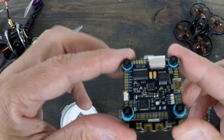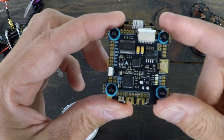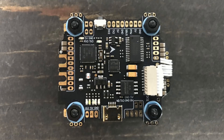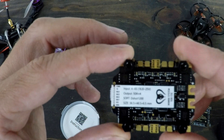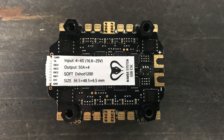Let's take a look at the stack here. 30 and a half millimeters — that's the size. We've got the F7 flight controller on top and the all-in-one ESC, which is coming out. This is a 50 amp by four, capable of four to six S. It starts with Dshot 1200, which is pretty darn cool.